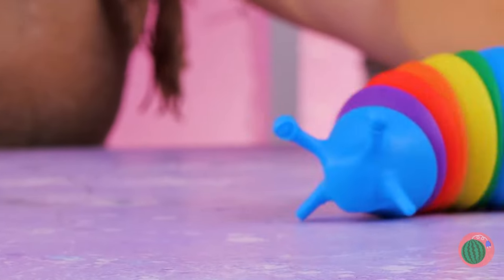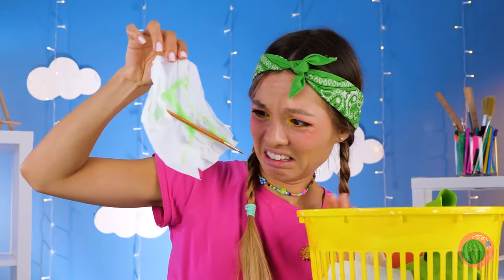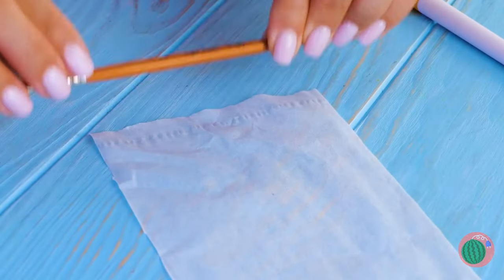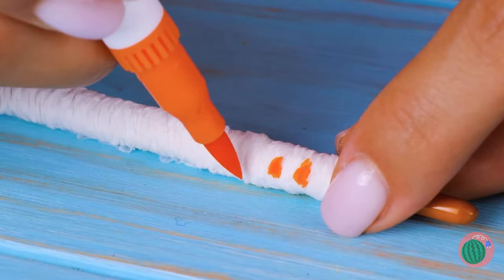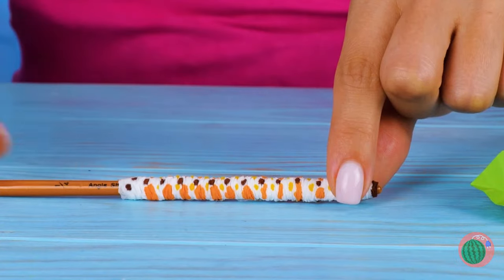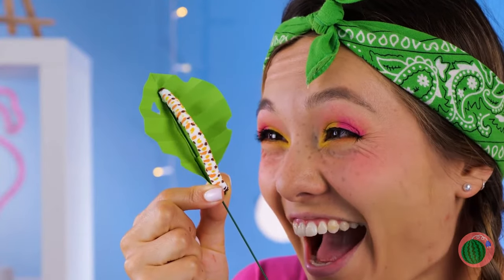Have you ever seen a slug go so fast? Come on, it takes two to tango. Let's dance. Is she looking for some real slugs? Why not try this instead? Roll up some tissue paper, use your favorite markers and draw out a pattern. Spots included — it's now a little caterpillar. Just add a stick and it can move.